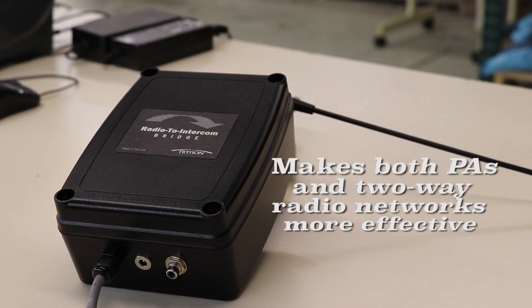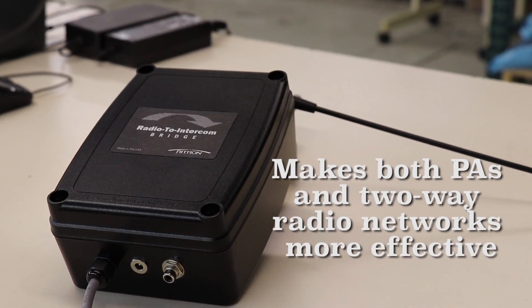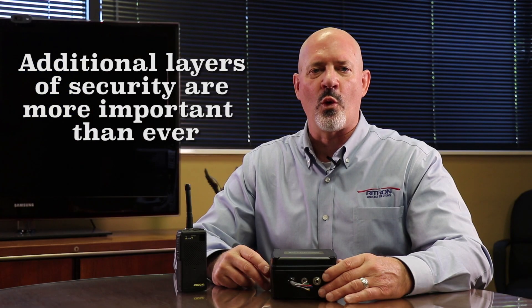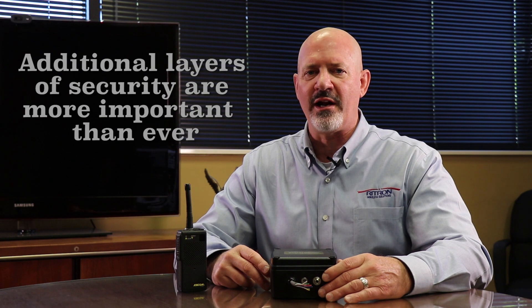It leverages the investment that most organizations have already made in a PA or wired intercom system and their network of portable radios, and makes both more effective for the organization. In today's culture, creating an additional layer of security and efficiency for a campus, facility, or organization is more important than ever.